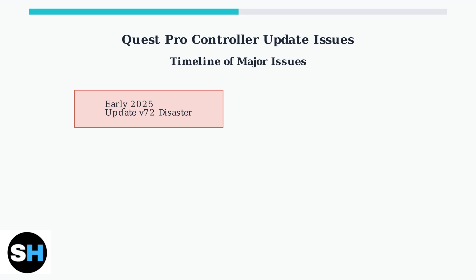Some users reported controllers wouldn't link up at all. By June 2025, some users reported improvements with Quest Pro controllers and Quest 3 compatibility, but there's no guarantee these issues won't return with future updates.